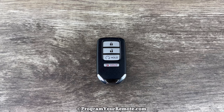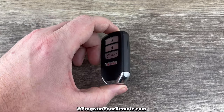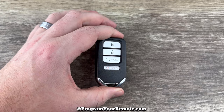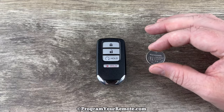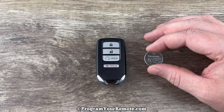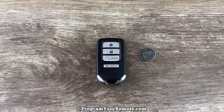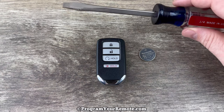Welcome to the video. Today we're going to take a look at how to replace the battery in this Honda Smart Key Remote Fob. This remote key fob is going to use replacement battery CR2032, and I'll put a link in the description box of this video to where you can purchase these batteries if you're in need. The other thing we're going to be using is a flathead screwdriver.